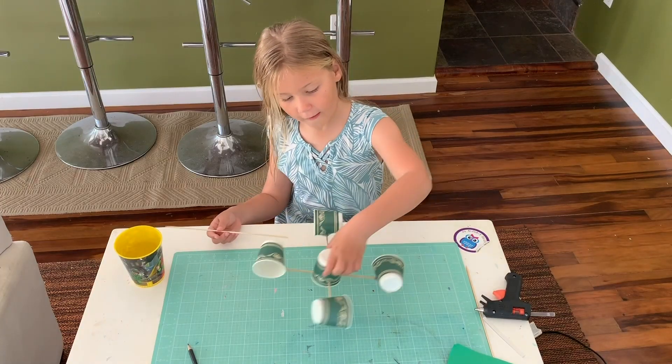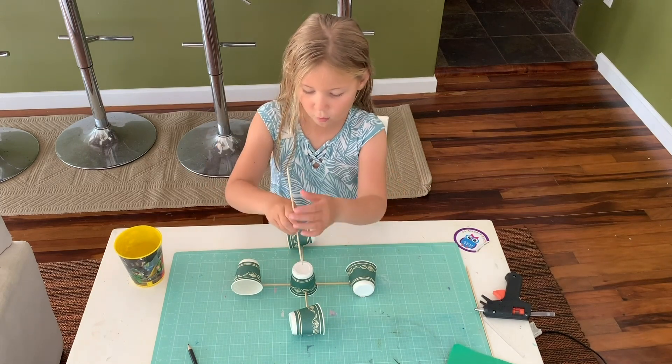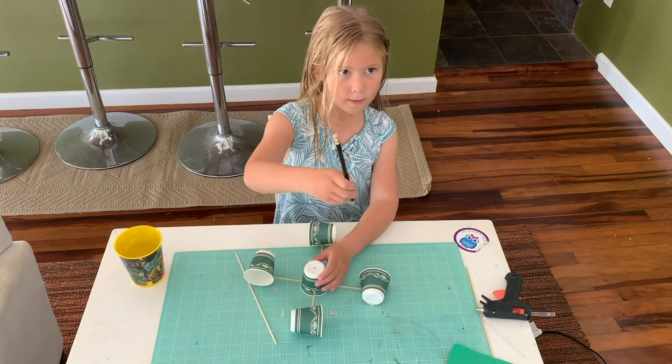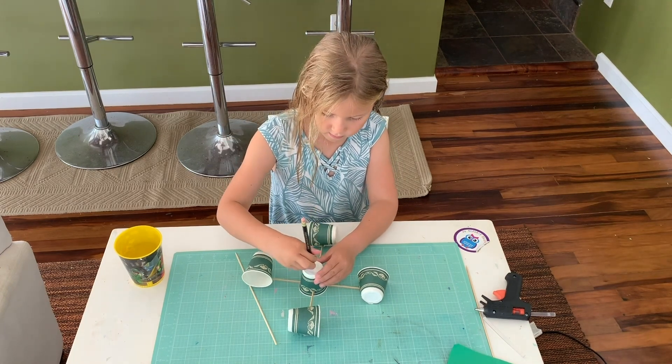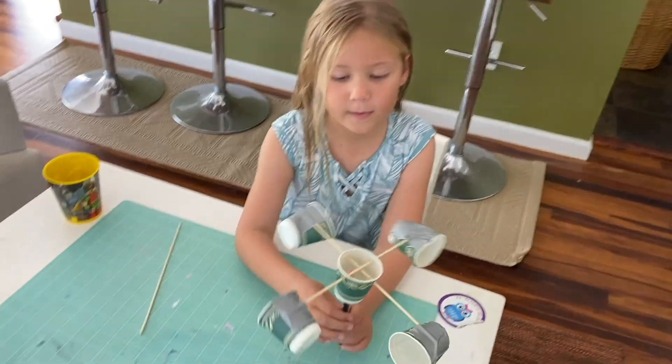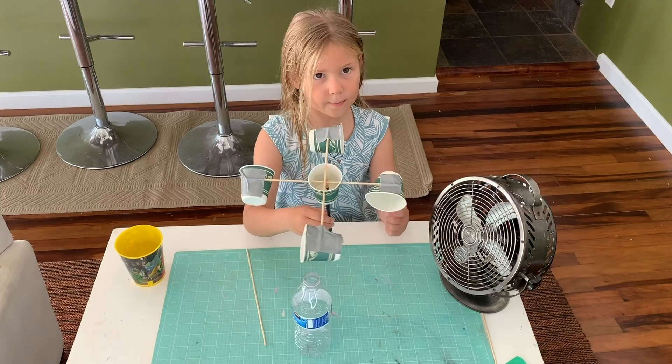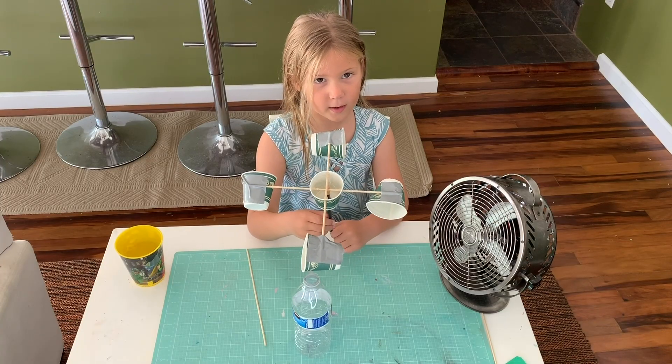Hot glue the places where the skewers touch the cup. Flip the whole thing over. Use the skewer to poke a hole in the very center, then make the hole bigger with a pencil. Flip it over and hot glue the pencil to the edge — ask a grown-up to help you with that part. Put the pencil in a water bottle and measure some wind.